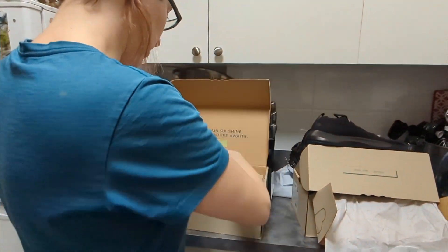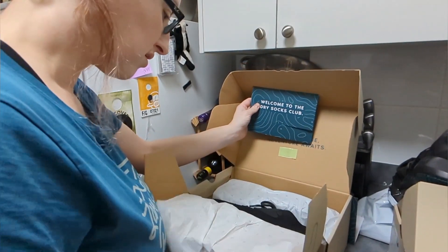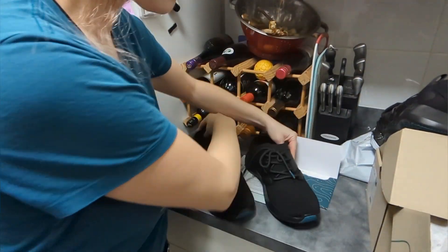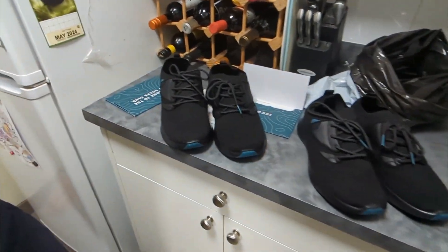These are the men's. Are these the same model? These are the exact same model but in the men's. And we have our women's. Ta-da!